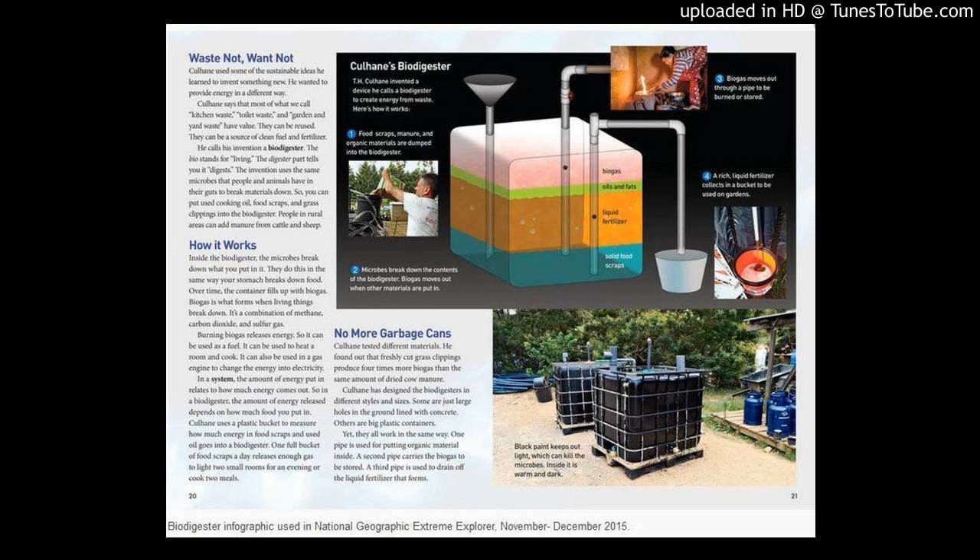Obviously you've still gotta put in a couple inches of gravelly stuff at the bottom of the tank, fill it with warm water and manure or some other starter culture, and seal it! But then, after a few weeks, it should start making flammable biogas, and then you can start feeding it your food scraps!